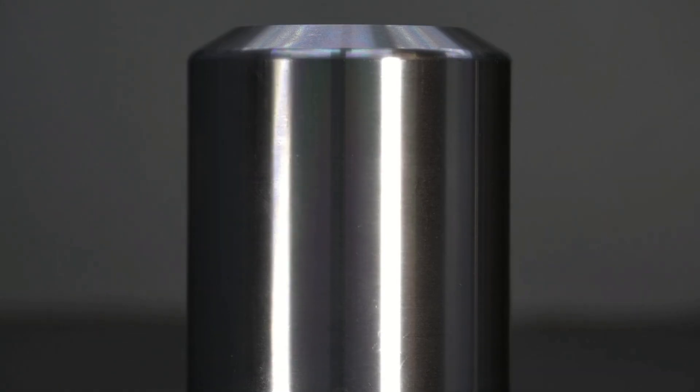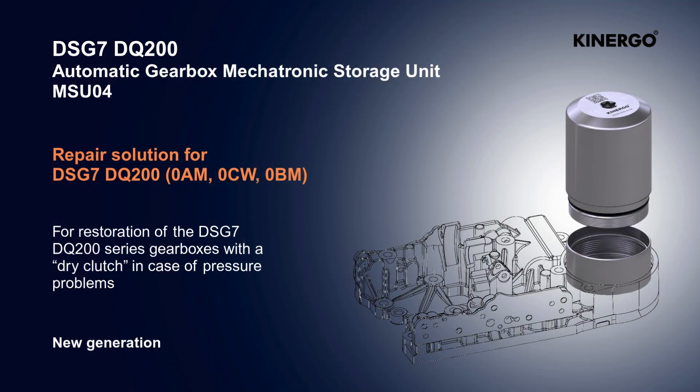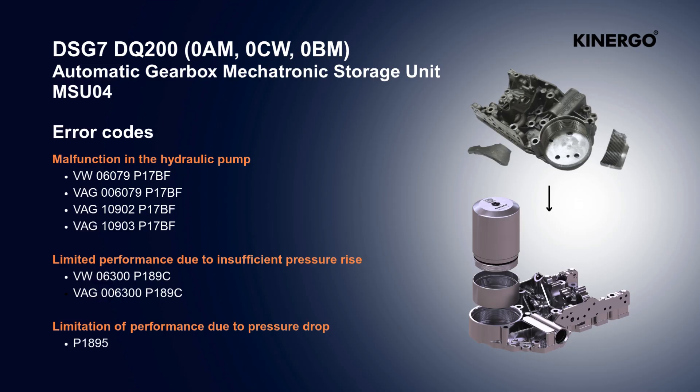The Automatic Gearbox Mechatronic Storage Unit MSU-04 is a development by Kinergo that allows to eliminate the most common problem among DSG-7 DQ-200 gearboxes. The tightness of the mechatronics hydraulic system is restored through the installation of an adapter cup and a new hydraulic accumulator of smaller diameter.